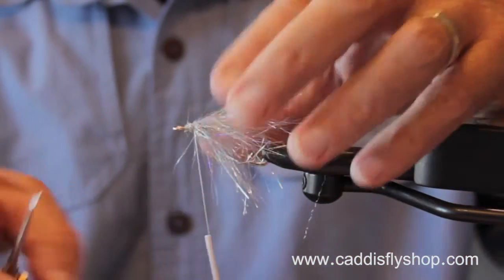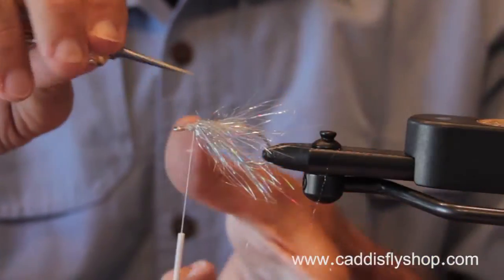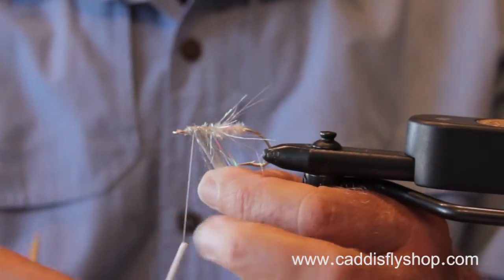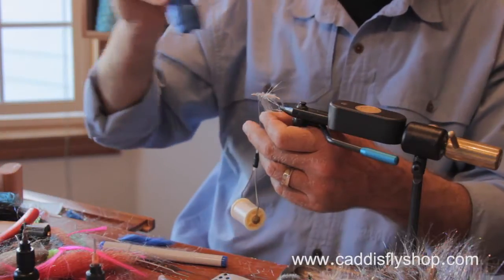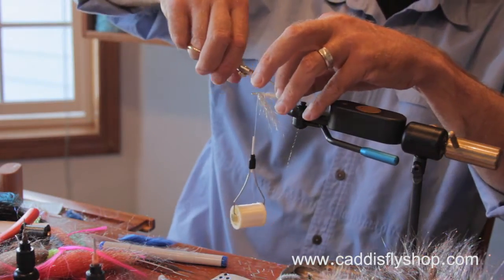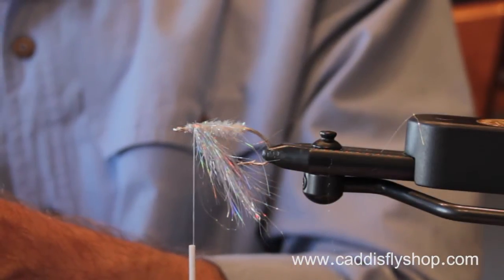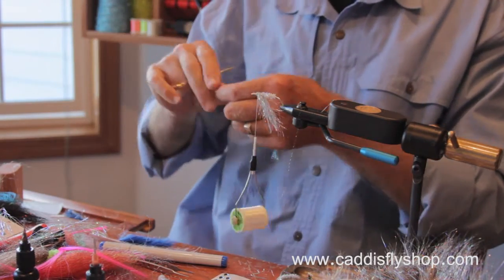I'm trying to part this a little bit to clear the back of the fly, and you'll see why in a minute. I'm going to put just a little bit of Cure Goo Hydro there to try to keep that parted, and now I'm going to trim a few fibers. This is a little bit wild and unconventional — I never exactly know if it's going to work out right or not.